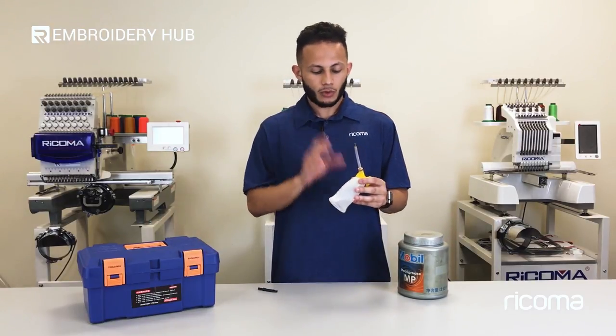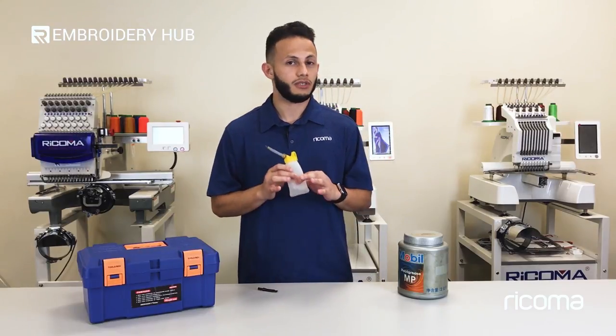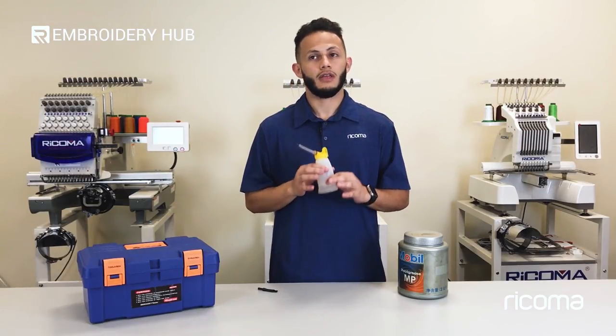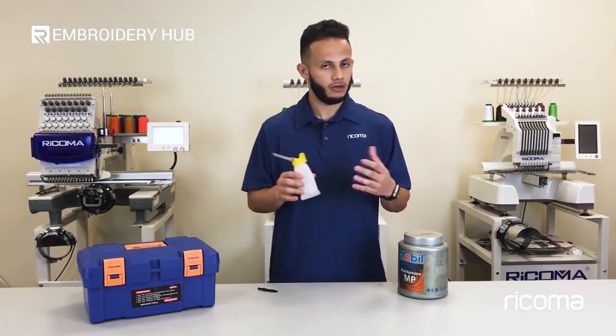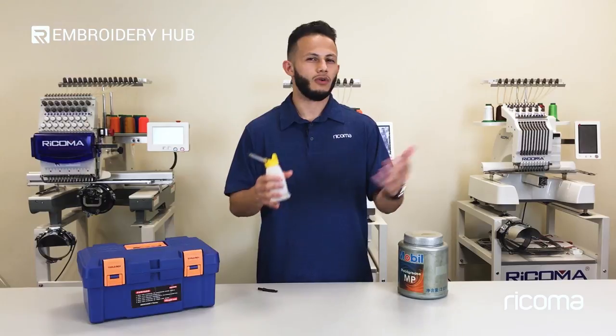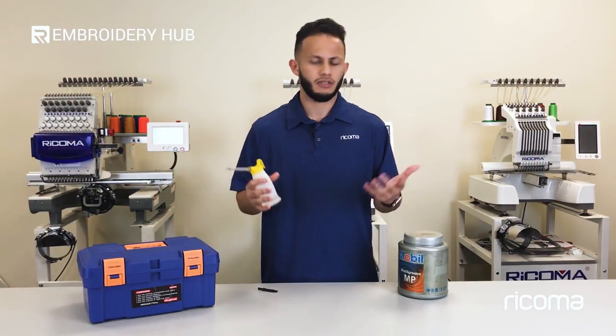Then you have the oil. This has to be specifically sewing machine oil only. That's the oil you want to use to ensure that you don't actually cause any harm to the machine. You can pick this up at any retailer online, such as Amazon, or perhaps even Walmart or anywhere where you can buy similar products for sewing machines.